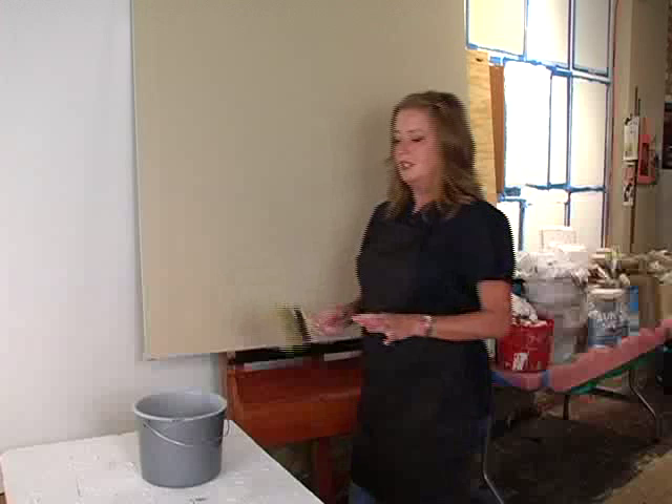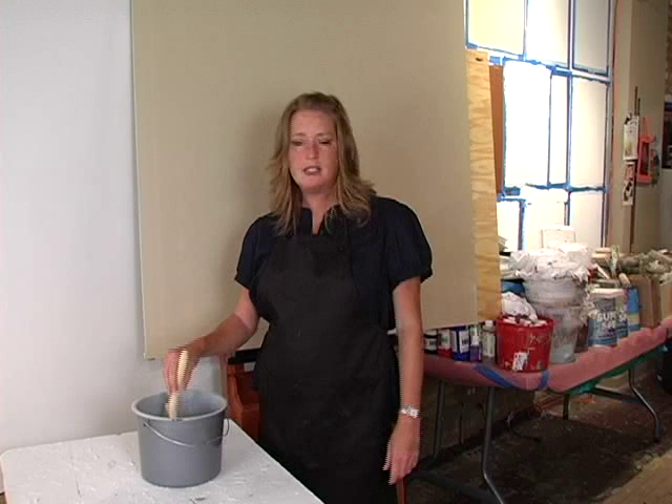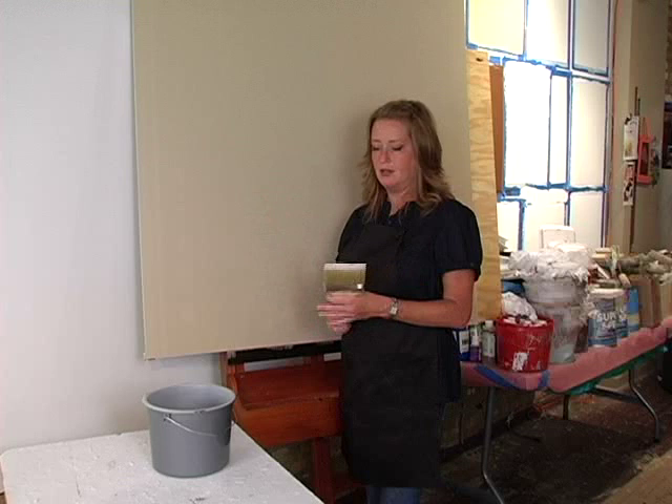This technique is another relatively simple technique, along the lines of the striae. I call it a crisscross pattern. You can use this with a glaze — I'm using a crescent bronze chromatone oyster, full strength, and I've already basted my board up with a nice neutral color. You can do a high contrast color and get creative with it.